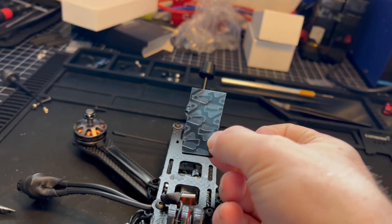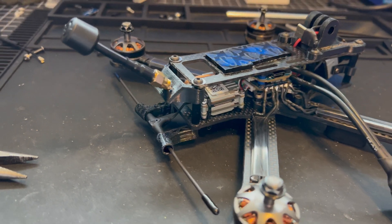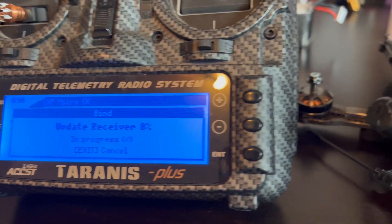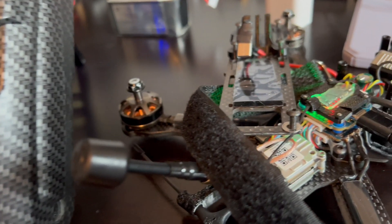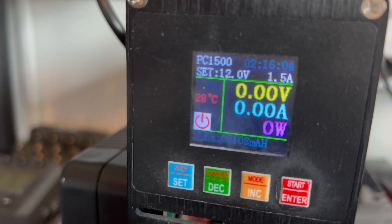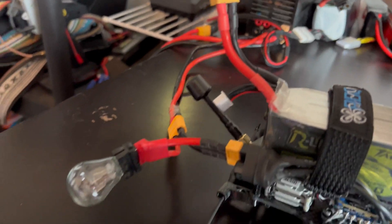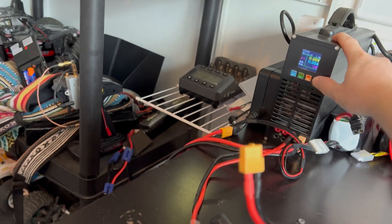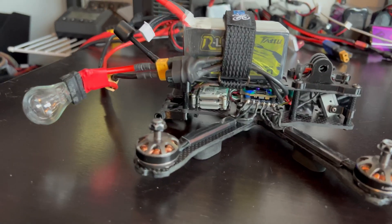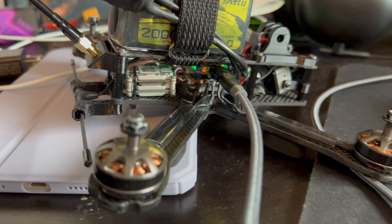We're off — and here we get the moment of truth. That's what we're looking for. Time to get some new firmware on this thing.